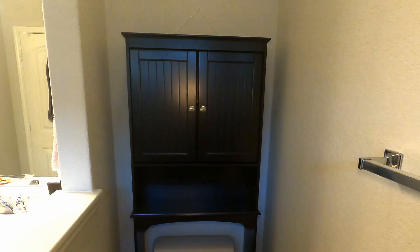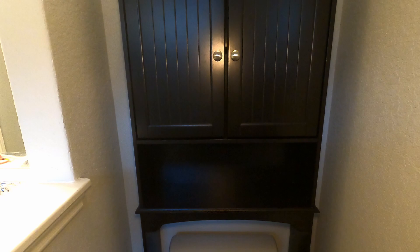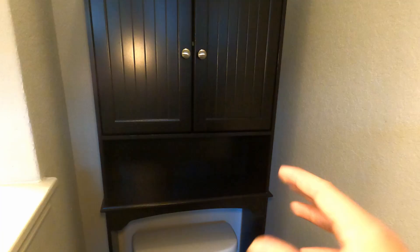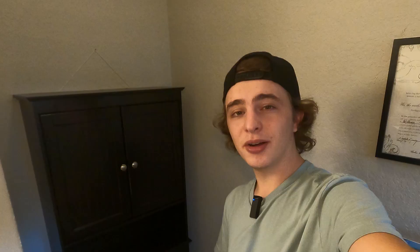Just in case you guys are curious, that is what the top looks like — it is still the same color. Overall it fits the space very nicely. There's plenty of space on either side of the tank right there. You could fill this up with a lot of stuff, so it's very useful and I think it makes this wall look much less empty. That's my quick review of this toilet cabinet by Spearich.